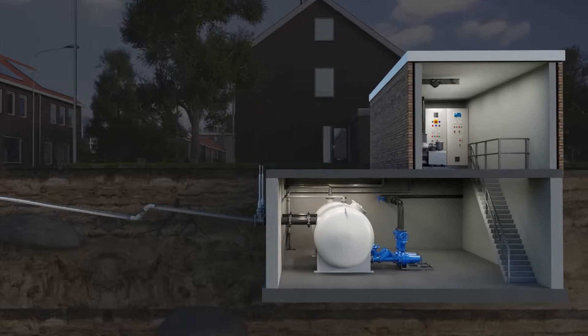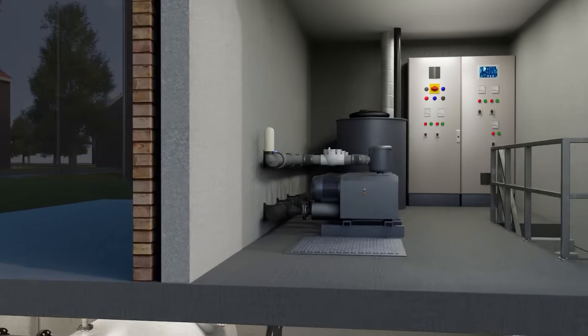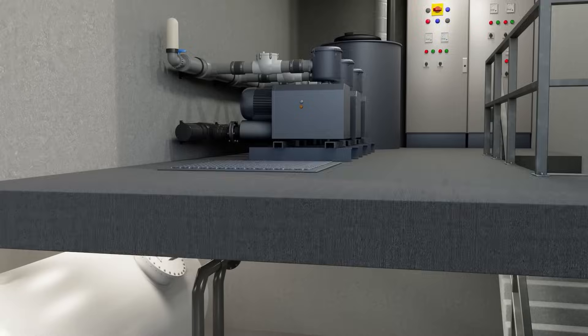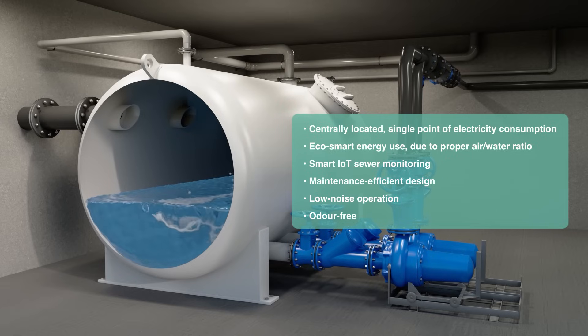The vacuum pumps generate vacuum in the system at a preset level, allowing a mixture of wastewater and air to be efficiently transported through the system. The Vacuflow system only requires energy at the vacuum station. Once the vacuum tank reaches a certain level, the sewage discharge pump transfers the wastewater to the wastewater treatment plant.